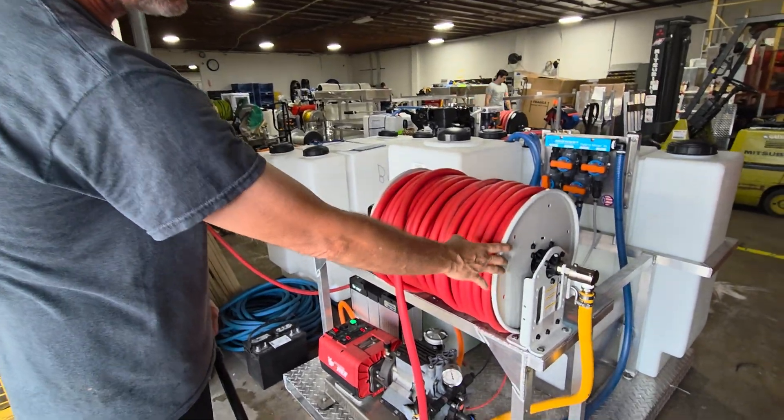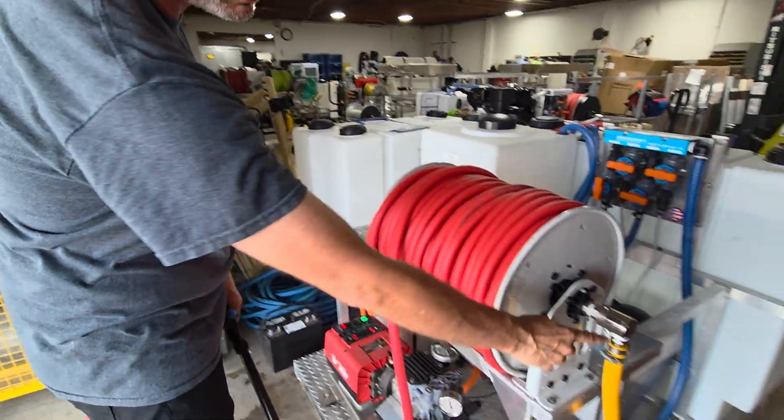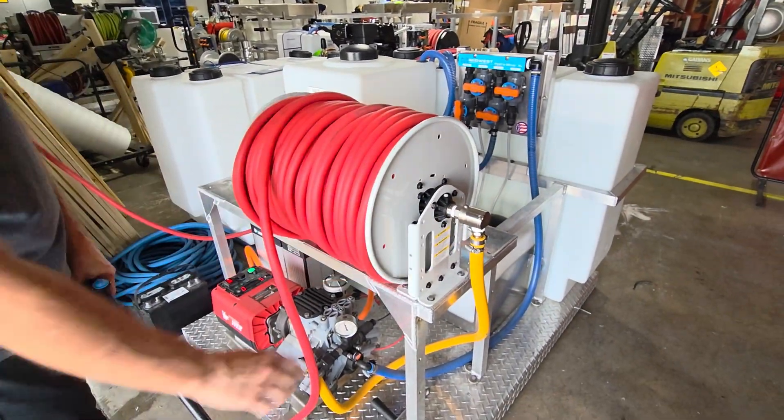The other little teaser — this is a cool, new hose reel that's coming out, but we'll talk about that later. This reel has 3/4-inch plumbing, so pretty cool.